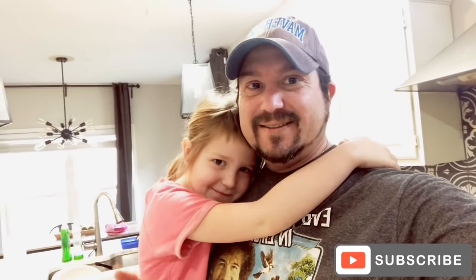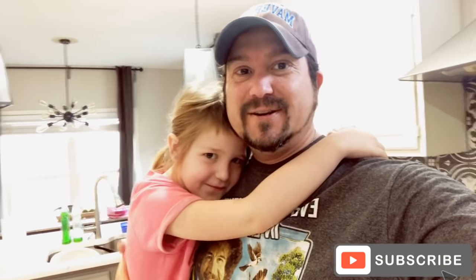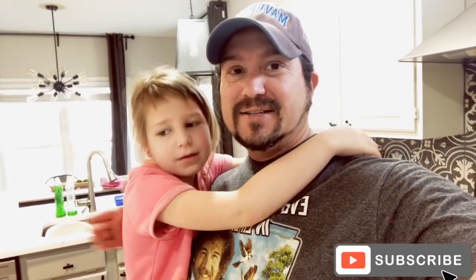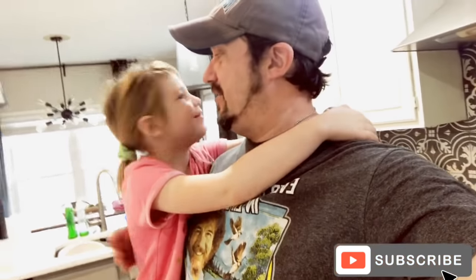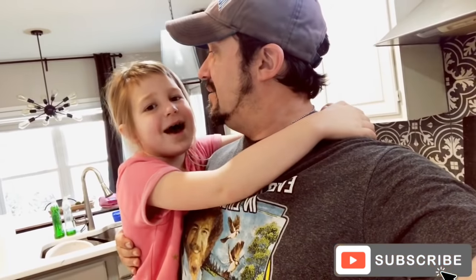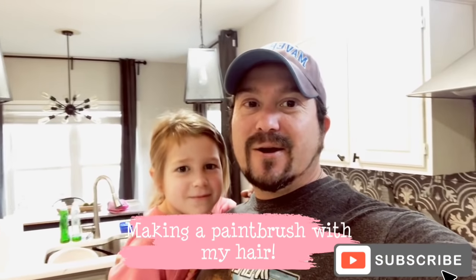Hey everybody, this is my daughter Callie — you might have seen her before in other videos. She's a little shy this morning; I don't know why, she's usually okay.